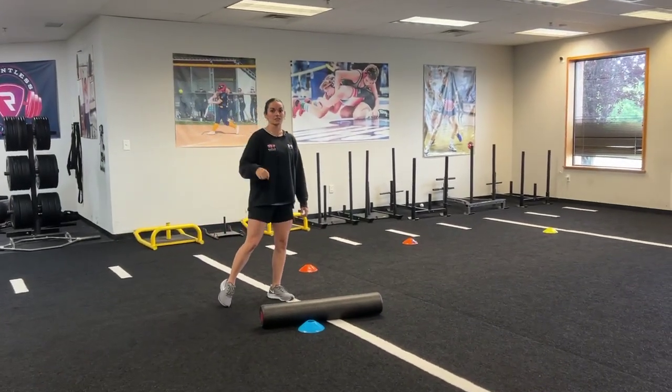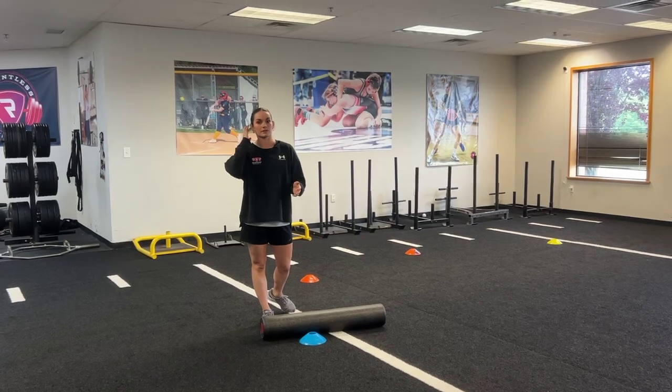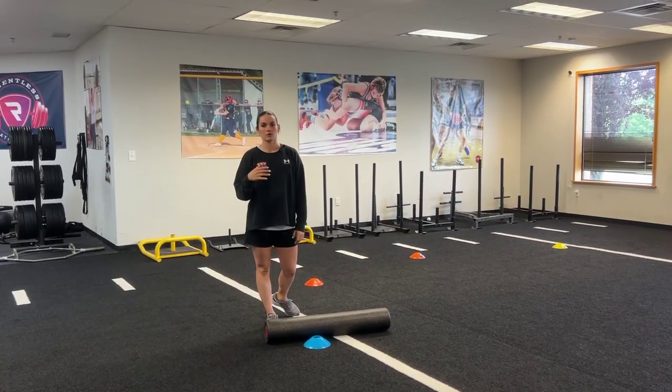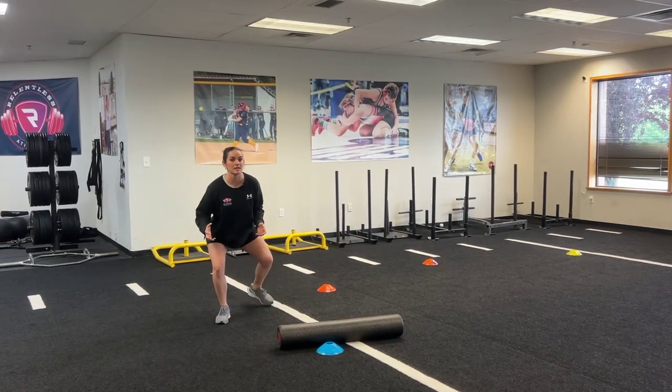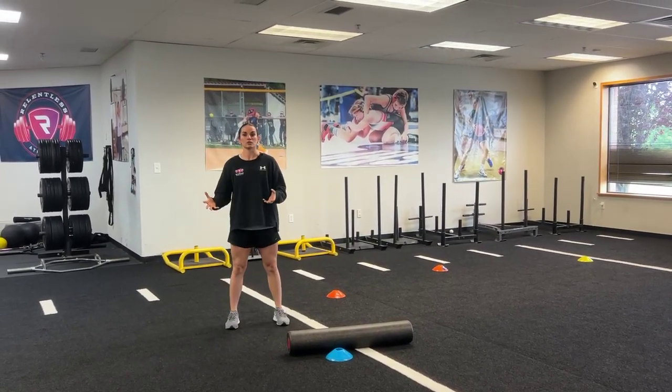So the biggest thing: we want to make sure that the athlete is sprinting all the way to us. We want this to be an aggressive sprint — they're going to feel like they're about to run into us. When we make that drop of the foam roller, we want to see them actually be set in their hips and making that drop step nice and low, versus popping out of the drop step.